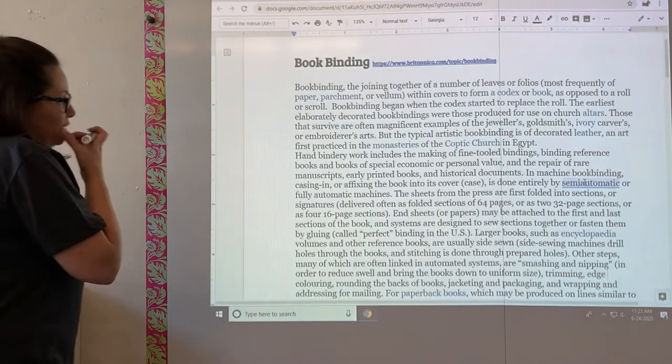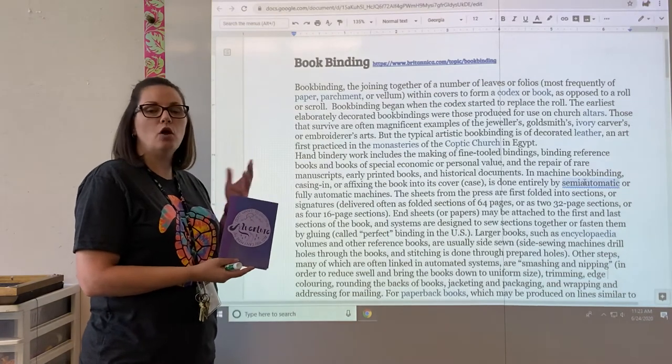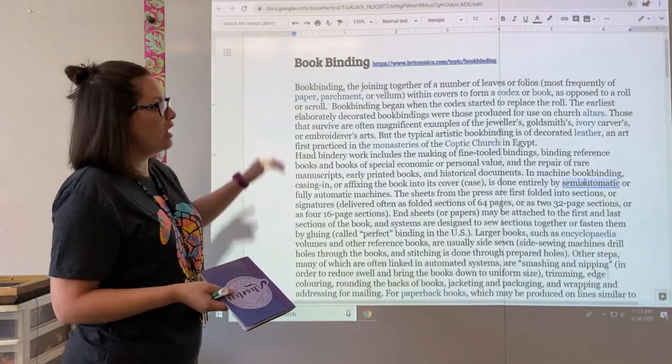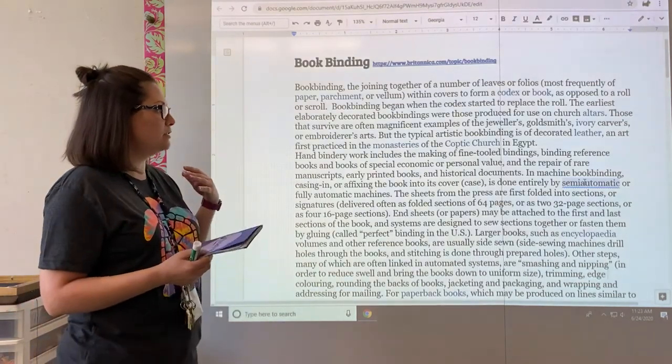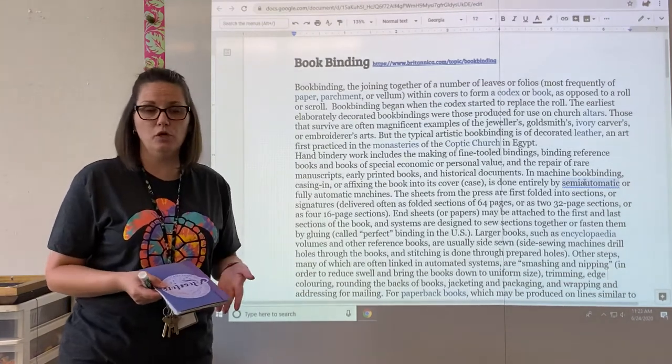We're going to talk about bookbinding, which is our first project. We're going to make a sketchbook to house all of our warm-ups and sketches for this class. I want you to follow along in the handout with the reading as I go through it. As soon as I'm finished with that, there will be another video that goes through the process of making your book.